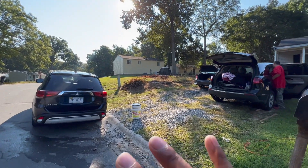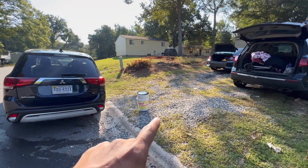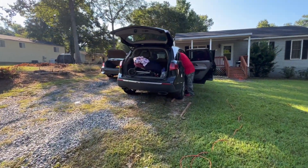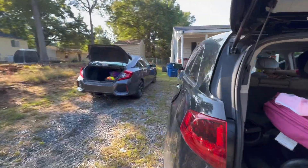Everything is now back in the vehicle — it looks a lot better. We left the buckets out because we're about to start washing the MDX while Ryan finishes up the interior detailing. I wanted to quickly check on Ryan's work.